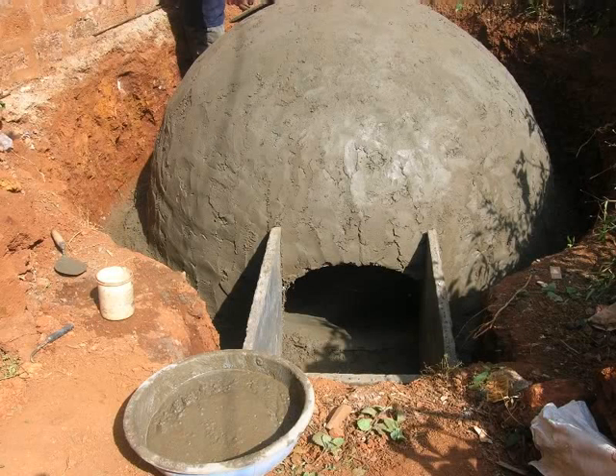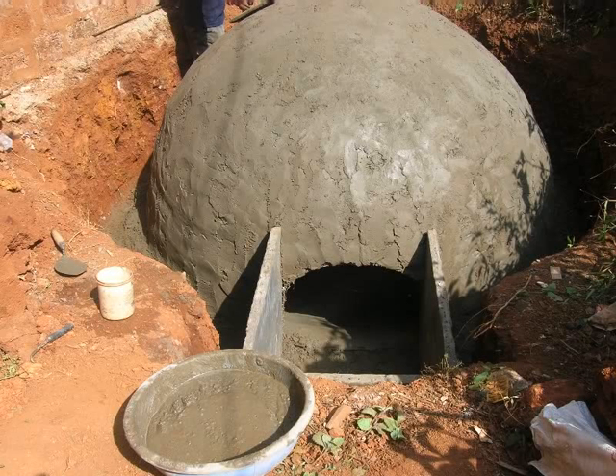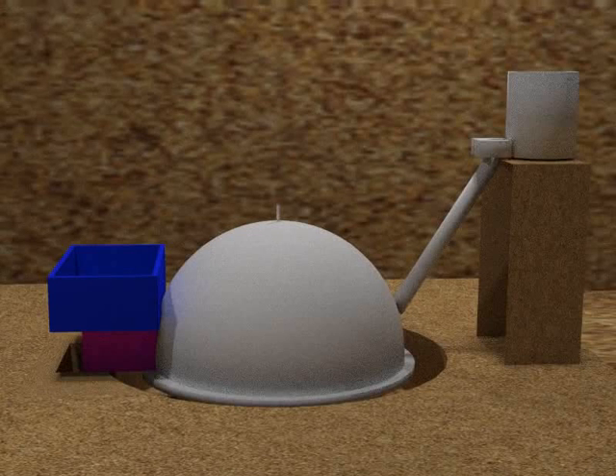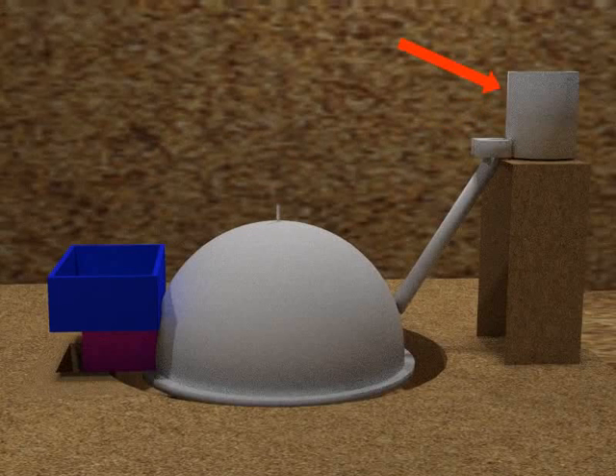The plastered dome should now be left for 6 to 8 hours for curing. Leaving the dome for curing, we will now attach the mixing tank. The mixing tank will be placed 4 feet and 5 inches higher than the dome to avoid water logging. The mixing tank is connected to the digester tank via the inlet pipe.